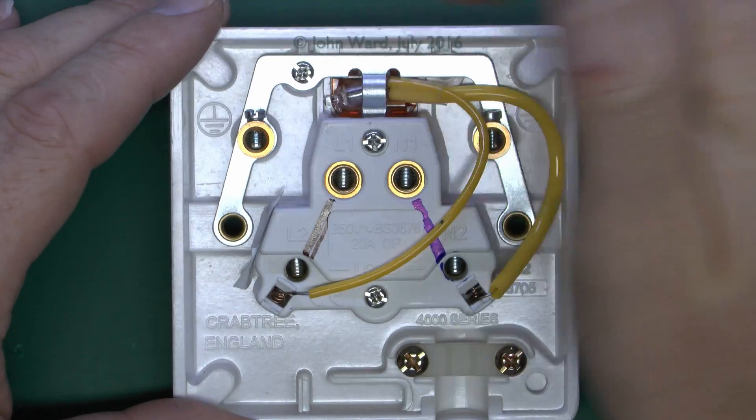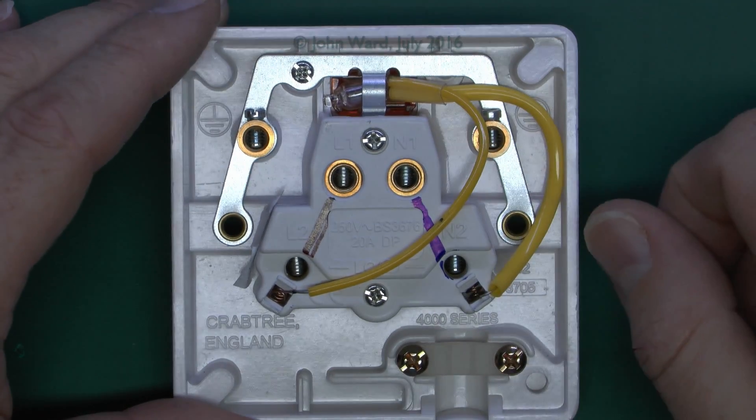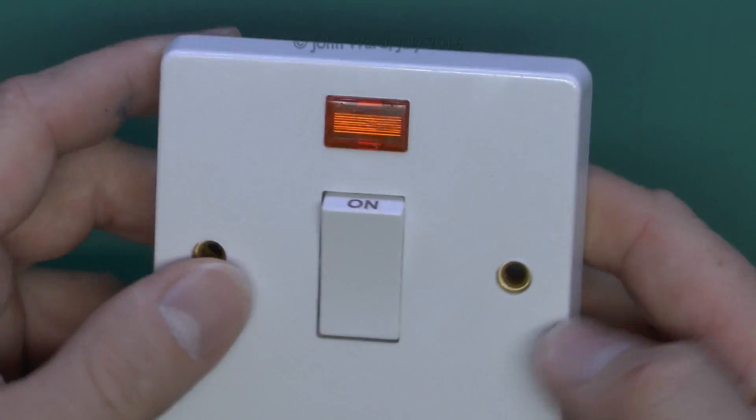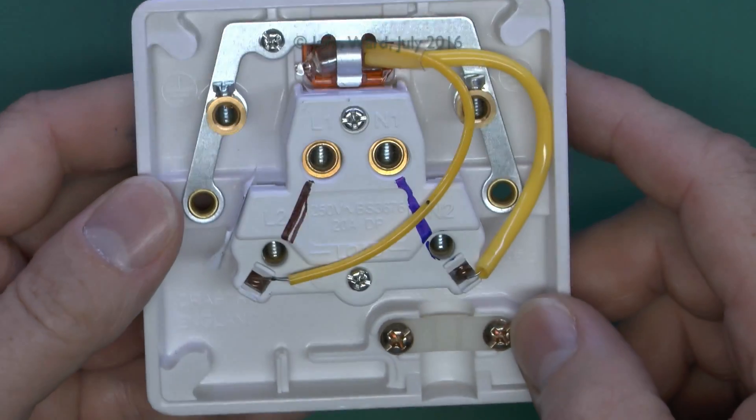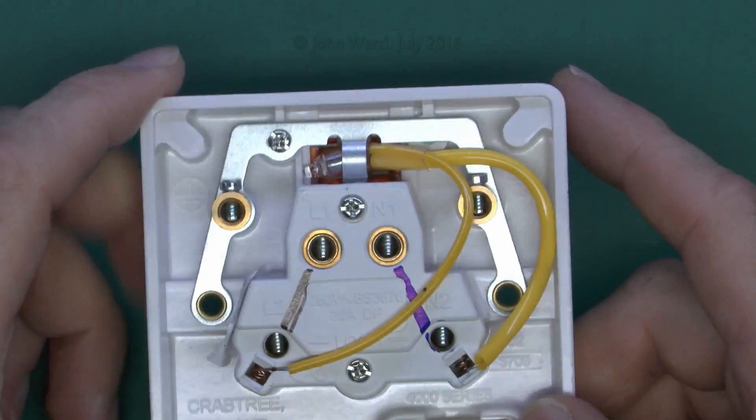This also has connections for the earth over here, and another one over there. So that's pretty much all the switch does. It's simply connecting terminals together, or not, depending on whether it's in the on or off position. This one just has a normal button on the front.